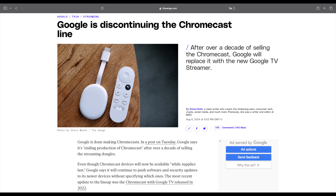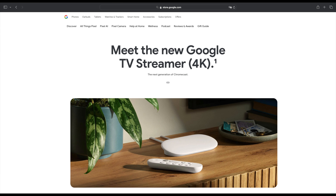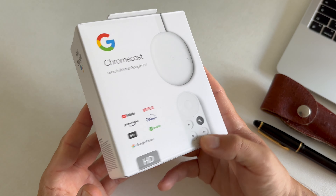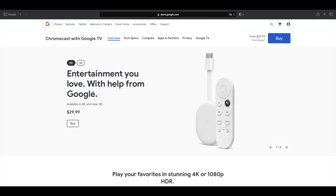I read that Google discontinued the Chromecast and at the end of this month they will probably announce a new product called the Google TV Streamer. So I decided to purchase this particular product because it's very affordable and it offers me all the functions that I need.